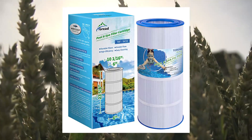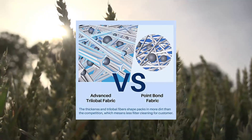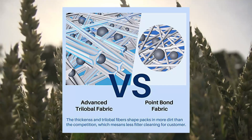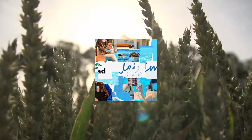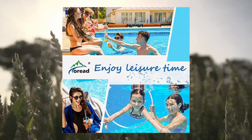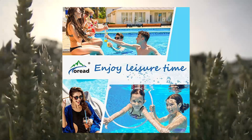Also compatible with PA100.4, Unicel C9410, Raydis D69, D1067. Length 23-5/8 inches, outside diameter 10-1/16 inches, top and bottom opening 6 inches, filtration area 100 sq ft. Note: this is a compatible spare part; manufacturer names and part numbers used for reference only. TOREAD is an independent brand.